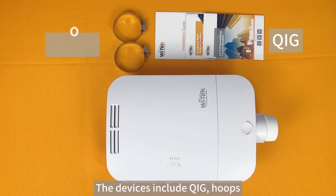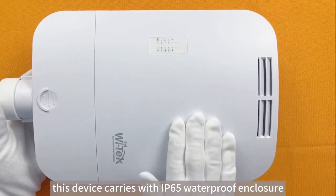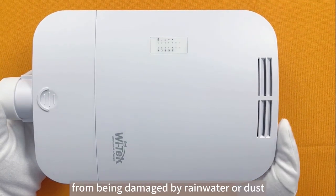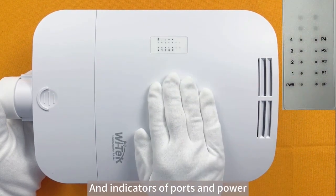The devices include the outdoor switch. Follow me to see more details about this product. As you can see, this device carries an IP65 waterproof enclosure, which helps you prevent your switch from being damaged by rainwater or dust. Here is the dissipation hole and indicators for the ports and power.